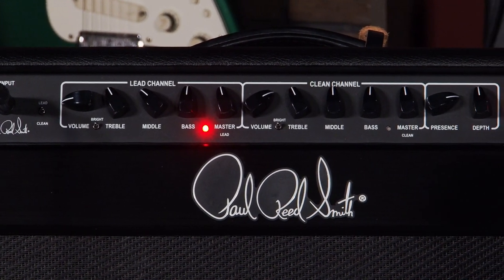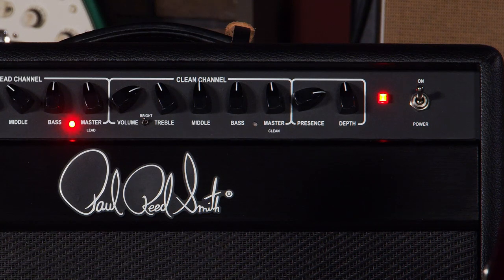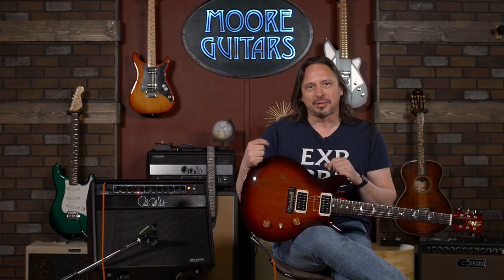This is a unique amplifier — different. Two channels. It's unique in the sense that it has the 6CA7 power tubes, and we had to Google that. I've never heard of them.